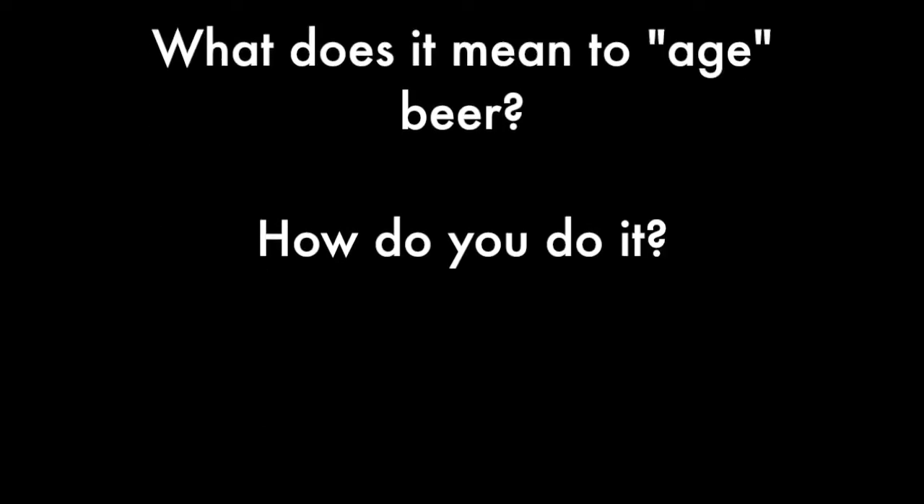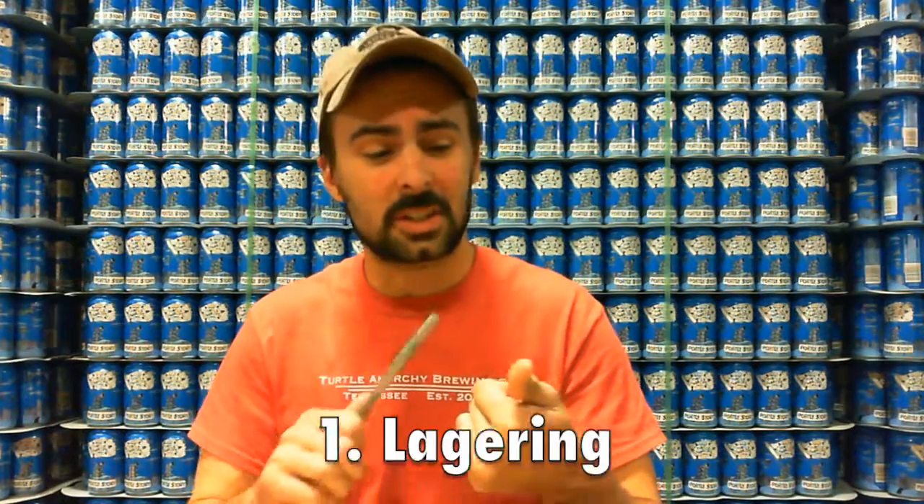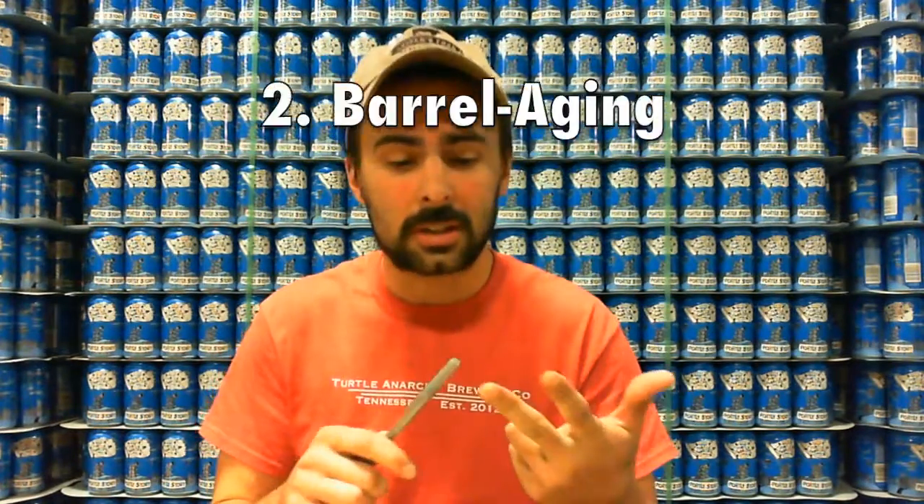Jenny asks: what does it mean to age beer? How do you do it? Well, Jenny, it's probably going to be broken down into three categories: lagering, barrel aged, and basically cellaring — or what you can do at home.